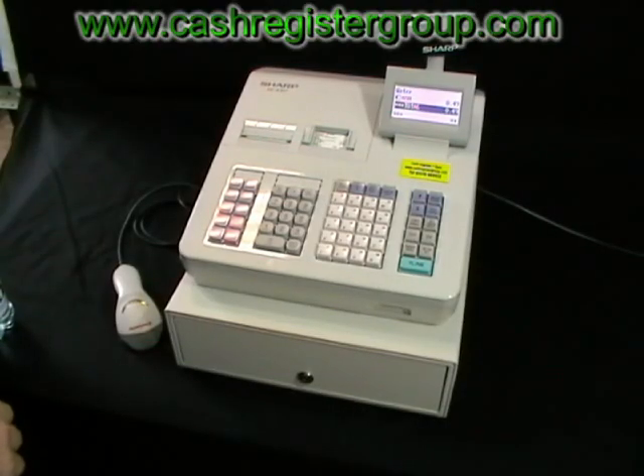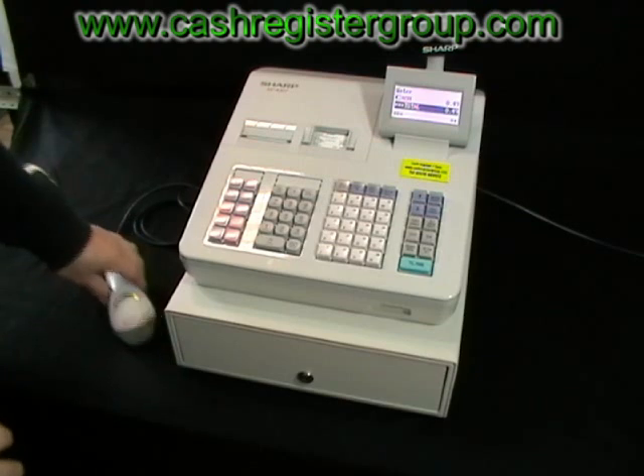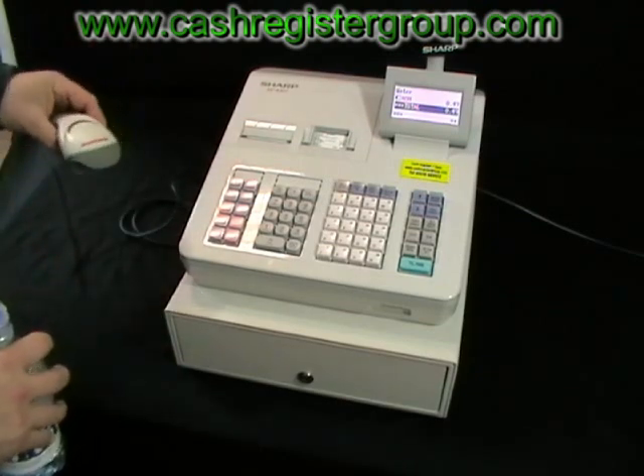This is the Sharp XC8307 and Honeywell Eclipse laser barcode scanning package.